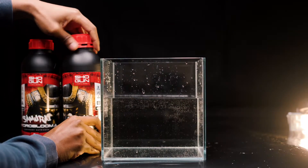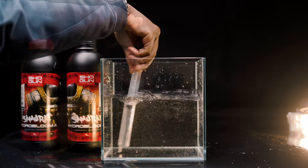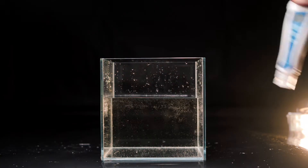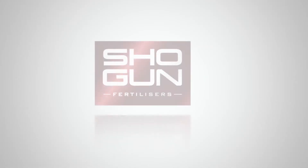Step 5: Then you want to take Samurai Hydro B and shake really well, and add that at the same rate to your tank. Measure the pH and your mixture is now ready to distribute between your plants.